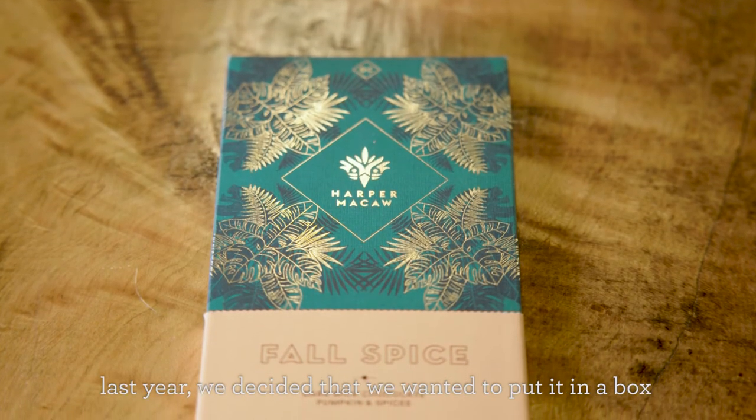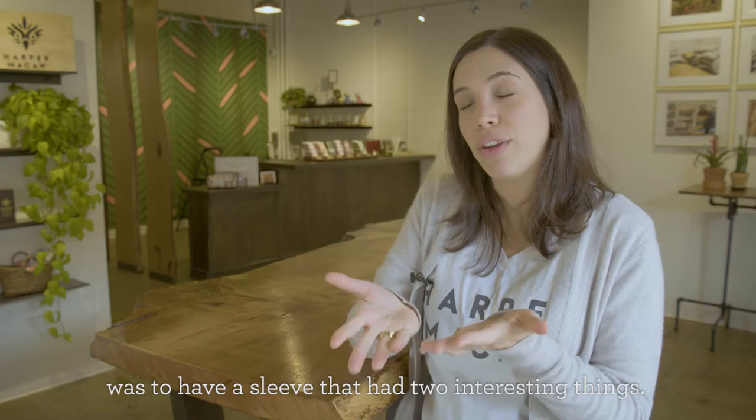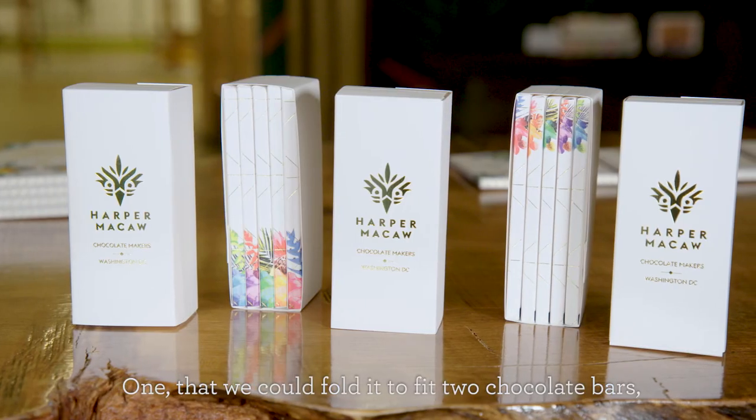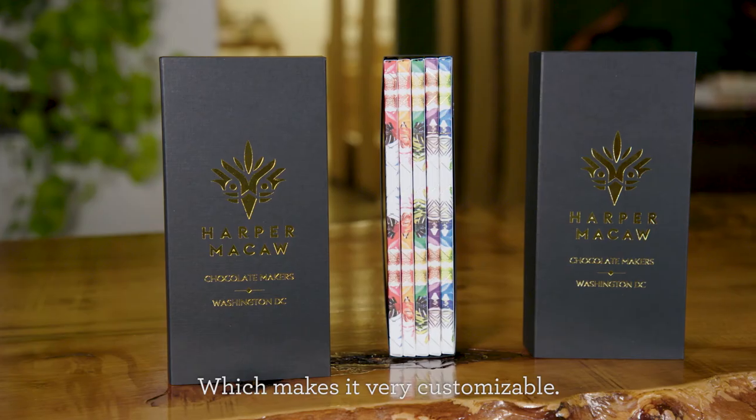Even though the chocolate itself is giftable, last year we decided that we wanted to put it in a box and make it into a gift. What we decided to do with paper was to have a sleeve that had two interesting things: one, that we could fold it to fit two chocolate bars, three, four, or five — which makes it very customizable.